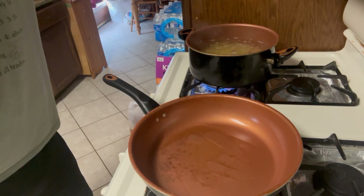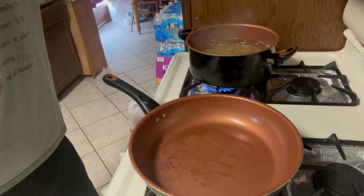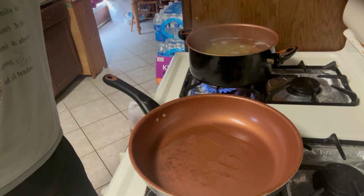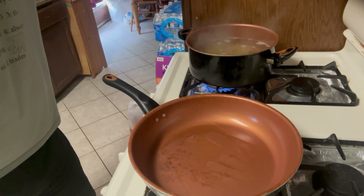While the pasta is cooking, we're going to get our pan and add some olive oil and start heating it up. We don't want the heat too high — keep it on medium, because we're going to do a lot of simmering. We're not going to bring anything to a boil in the pan.